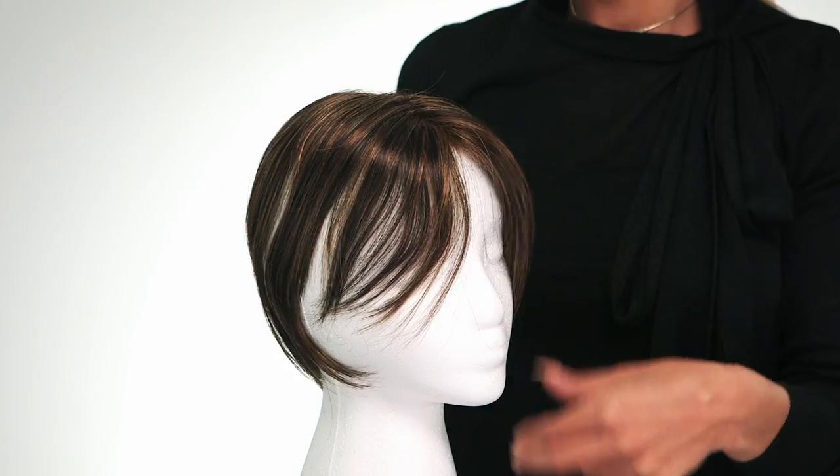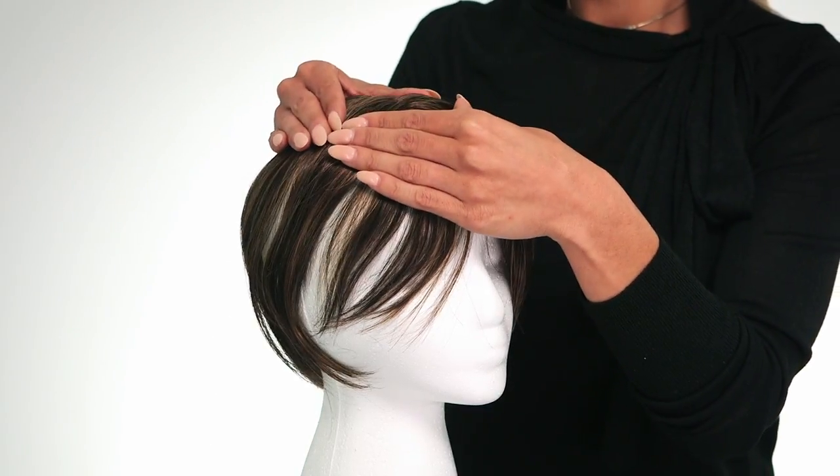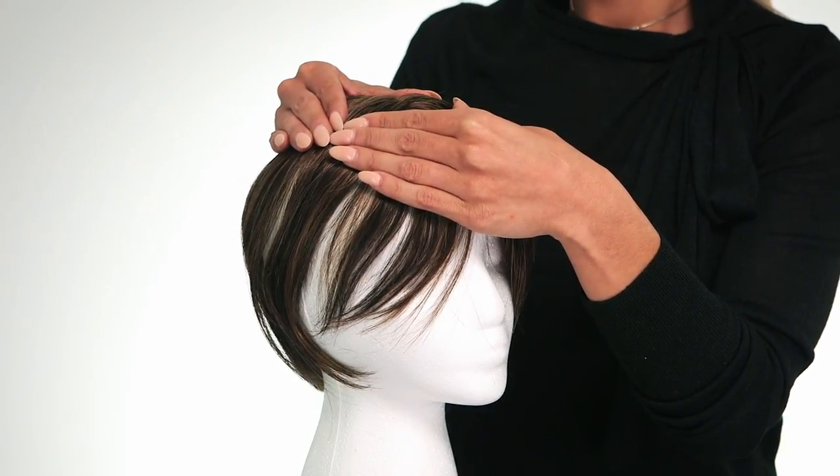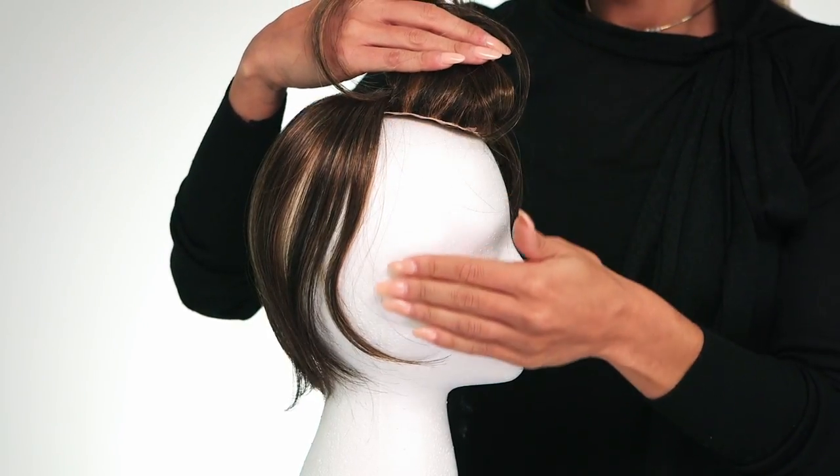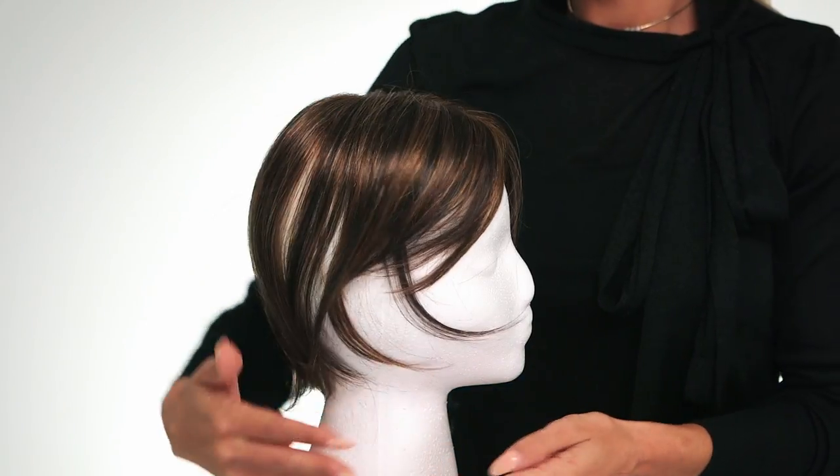This luxurious top piece should integrate beautifully with your own hair but can also be trimmed to suit. Keep in mind the base of this piece does not cover your entire head. Chameleon has coverage for mild or beginning stage hair loss. The entire section below will be your own hair — be sure to take note of the coverage you are seeing on this mannequin.